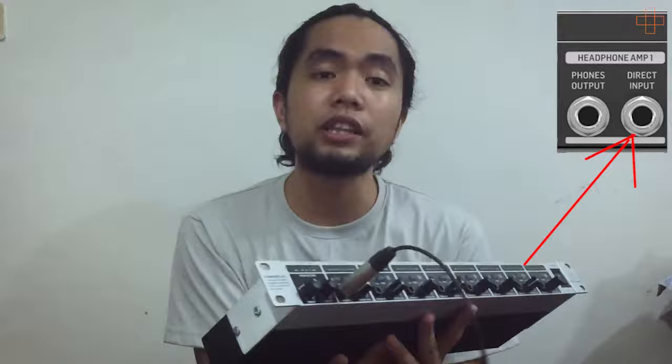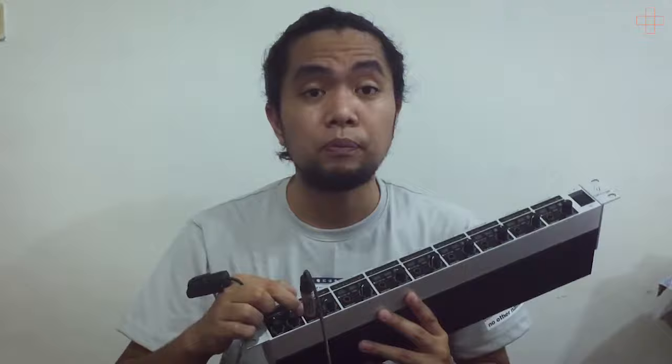So that works for us, and we have up to 6 auxiliary outputs going in — that's all we need — with two channels to spare. In summary: the signal comes from your mixer's auxiliary output, goes to the direct input of the headphone amplifier on the back end. Then on the front end, the TRS cable is plugged into the phones out, which then flows through to your headphone jack. You plug your in-ears in and straight to your ears — you can hear yourself crystal clear, just like that.